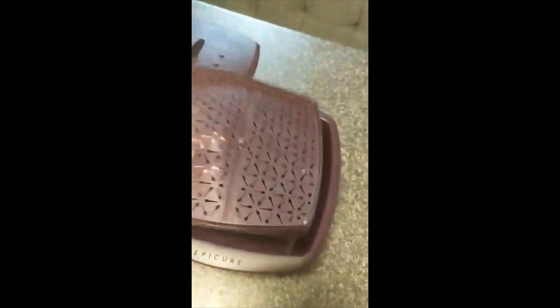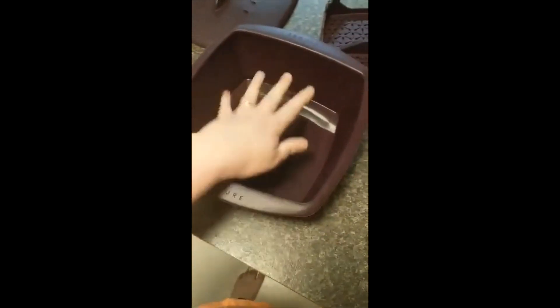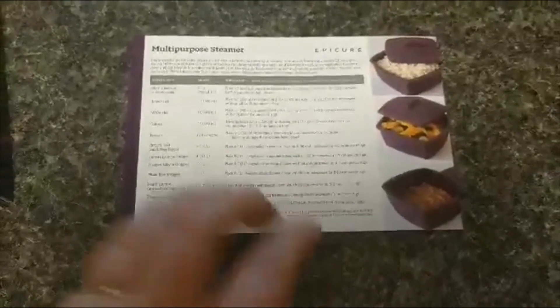For some products, you can cook your vegetables in the bottom and then cook your protein on top of this tray. Today I'm going to be making rice using this, so all I'm actually going to need is the bowl and the tray. Let's get started.